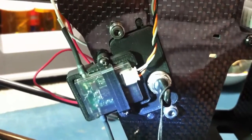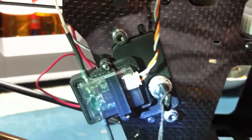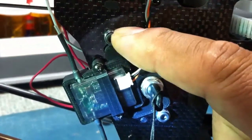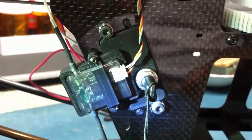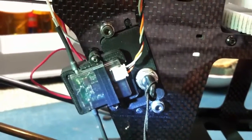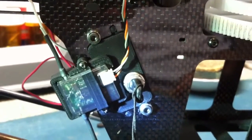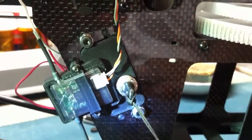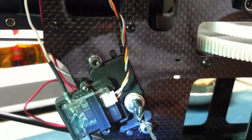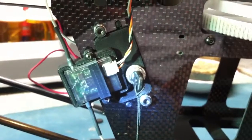All right guys, so here it is — fully installed. The only thing I did additionally was it didn't come with an extra pair of screws and bolts, but I had some spares from the build itself, so I went ahead and put that on there. Other than that it was super simple to put on. The wiring for the harness was very simple as well — basically two wires, the red and the white. The white goes to the ESC, which is very simple, I'll show you right here.